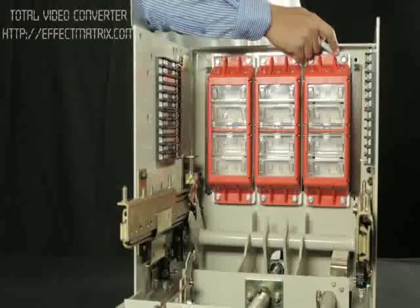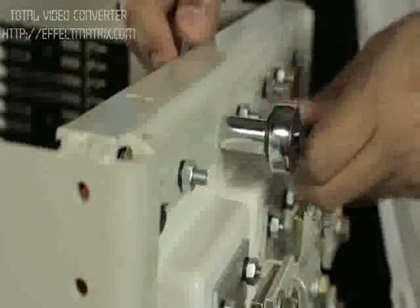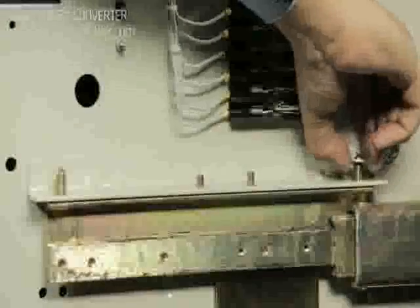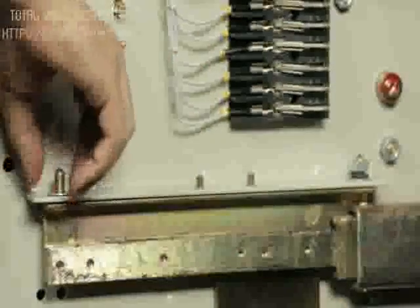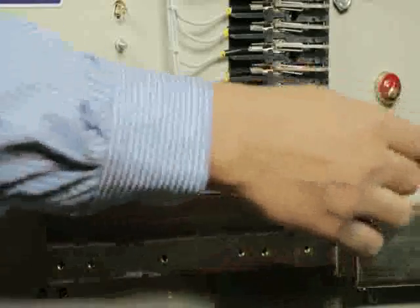Hold the bolt head with spanner or ratchet and tighten top and bottom mounting fasteners. Place the breaker over cradle rail with mounting slot of breaker matching with the pins of cradle. Place the spring washers and nuts and tighten the nuts on both telescopic rails.